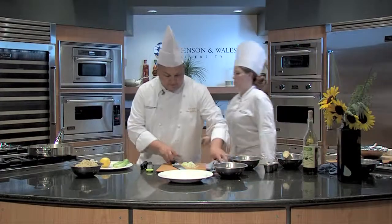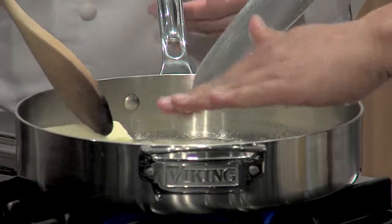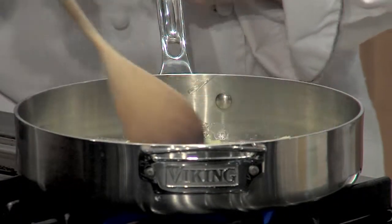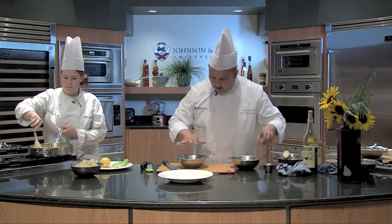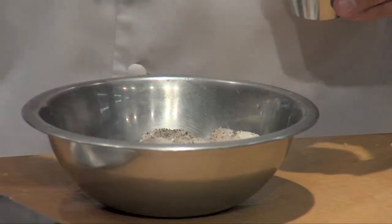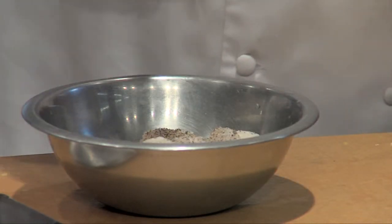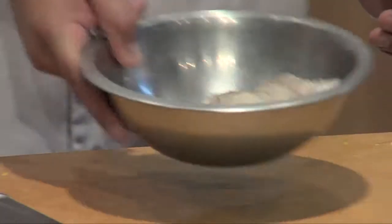We're going to add the leeks and let those slowly cook along with the butter. While I'm waiting, I've patted the scallops dry. I'm going to season them with a little pepper and some salt — not too much salt. They're seafood, so they already have a natural saltiness being from the sea.